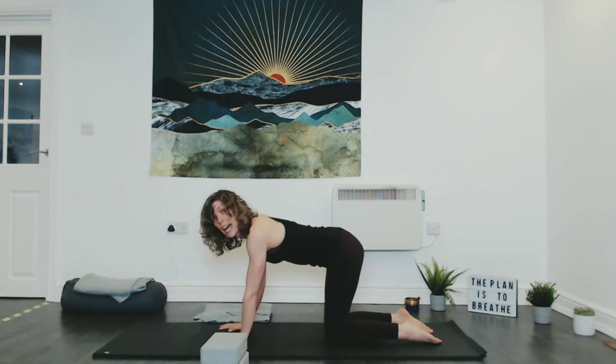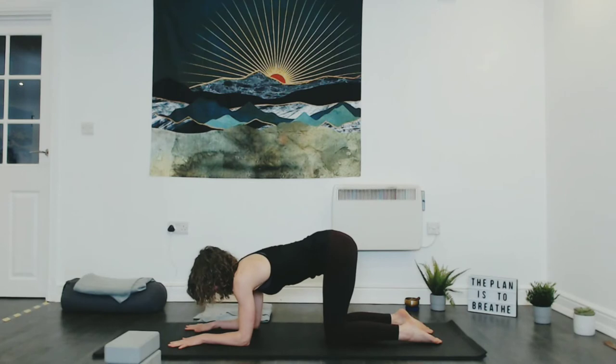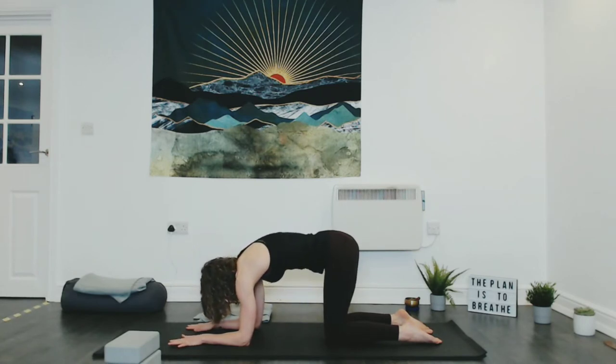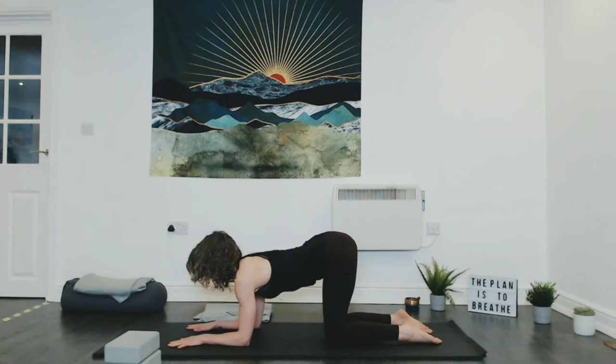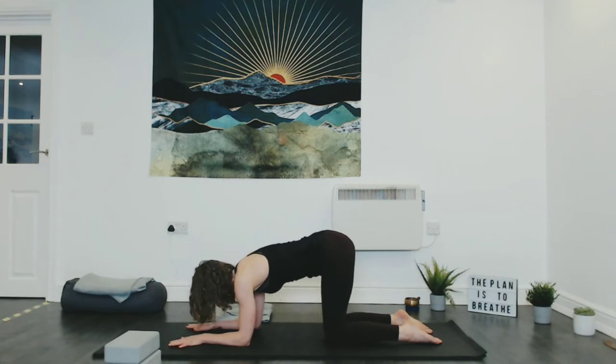Walk yourself down onto the forearms so you're in this mini little crouch. We're going to work through a little bit of protraction and retraction of the shoulder blades. When we do crow we want a nice rounded, compressed spine. As you inhale, it's almost like you're doing a cow here — draw your heart as far forwards, flow out the tailbone. As you exhale, press and create as much space between the shoulder blades as you can. Notice that difference as you press the ground away — that's the shape we want in our crow.